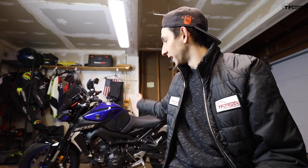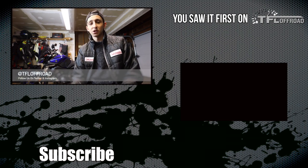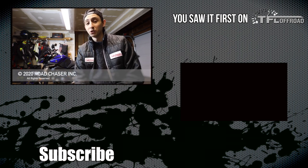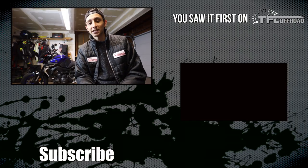There you have it — a step-by-step process on how to sync your throttle bodies. It took me about three hours only because I was filming the whole process. It's not a hard job and doesn't take a long time — it's something you can do the day you want to go for a ride. Thanks for watching. Head back to TFL Car, TFL Off-Road, and TFLtruck.com for more news, views, and real-world reviews on two wheels or four.